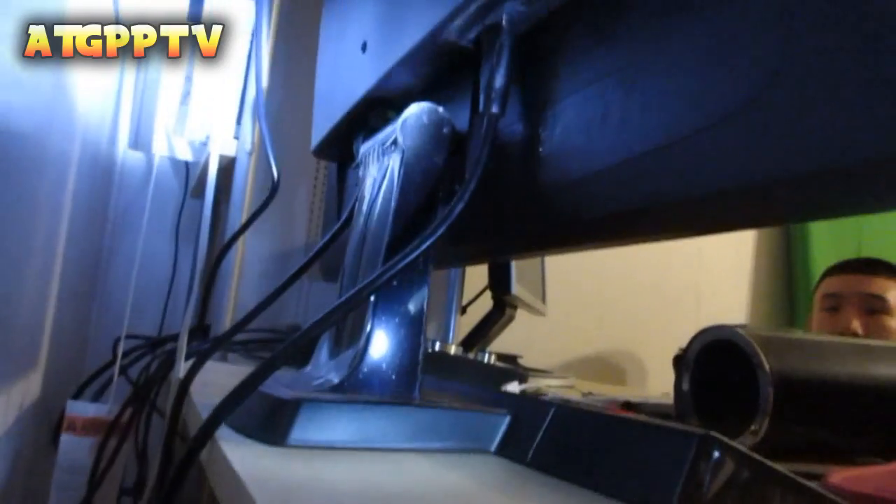Now, what you want to get is another HDMI plug, plug it to the output section into the Elgato. After that, take the other HDMI plug and plug it into the back of the monitor.